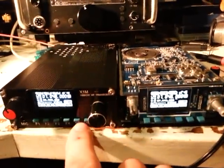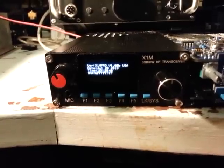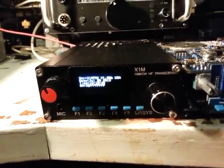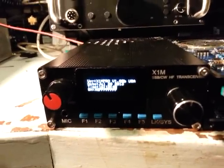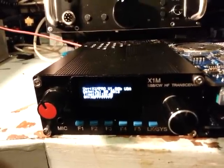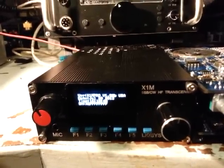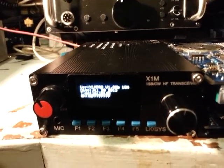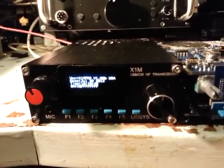That looks like it's finished. Going back to the radio to check the version — it has made a difference. It's changed the serial number to all F's. The date has changed to the 20th of July, and the version number looks the same. The time has also changed.